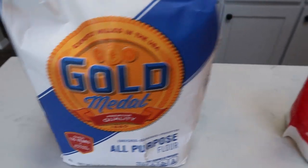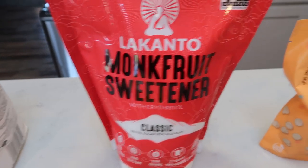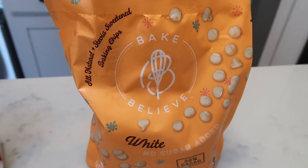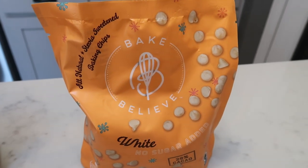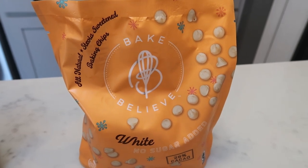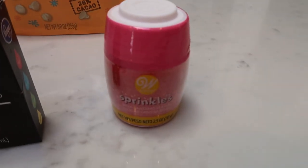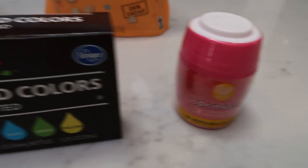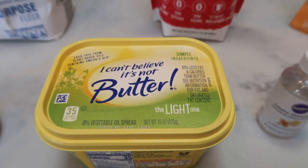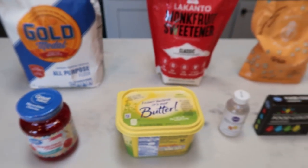You're going to need some flour, and a sugar alternative of your choice — monk fruit is my favorite. White chocolate chips; a sugar alternative version would be great, such as these Baked Believe chips. You can pick these up at your local Walmart and they are absolutely delicious — they are stevia sweetened. You'll also need some sprinkles, pink ones, some red food coloring, almond extract, light butter, and maraschino cherries. So let's get started on these cookies.